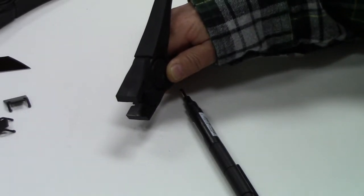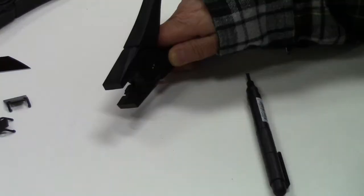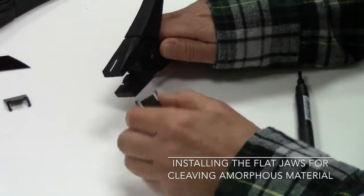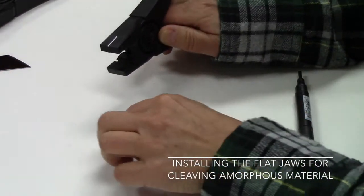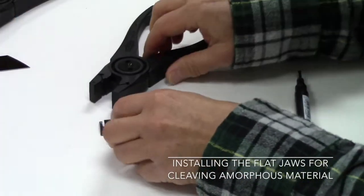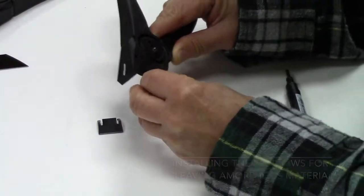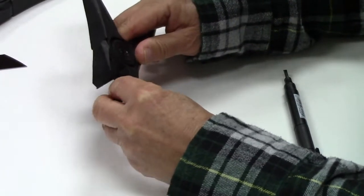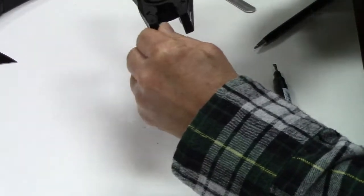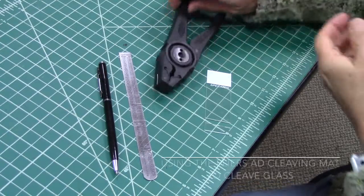The jaws can be replaced with the spare jaws, or you'll need to order a new set once you've replaced them. Your cleaving pliers also come with a set of jaws very useful for cleaving glass. Instead of having a bump as the jaws for crystalline materials have, they're flat. They insert into the pliers in the same way, sliding into the groove slot. With the flat jaws installed, it won't matter which side is up when you cleave.